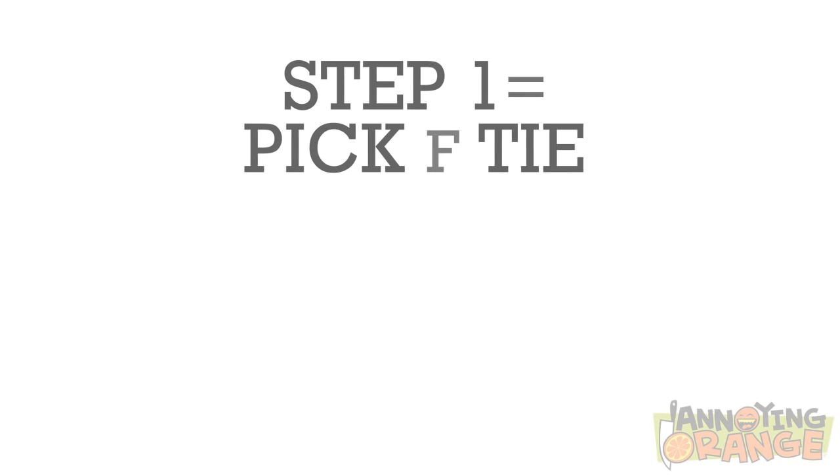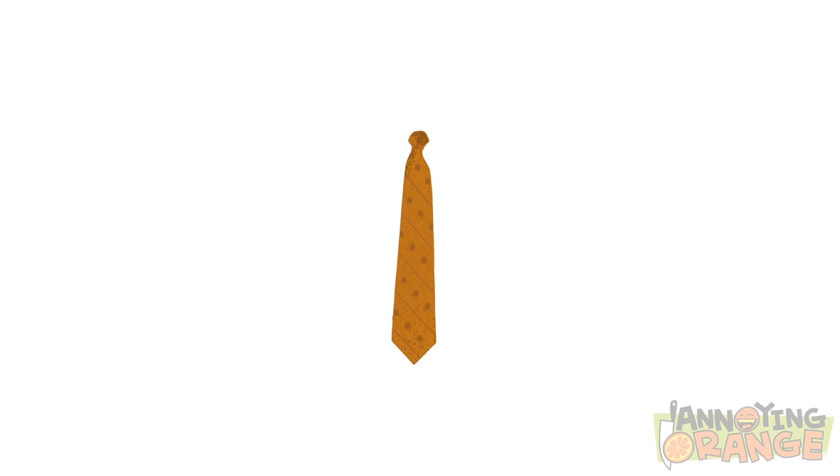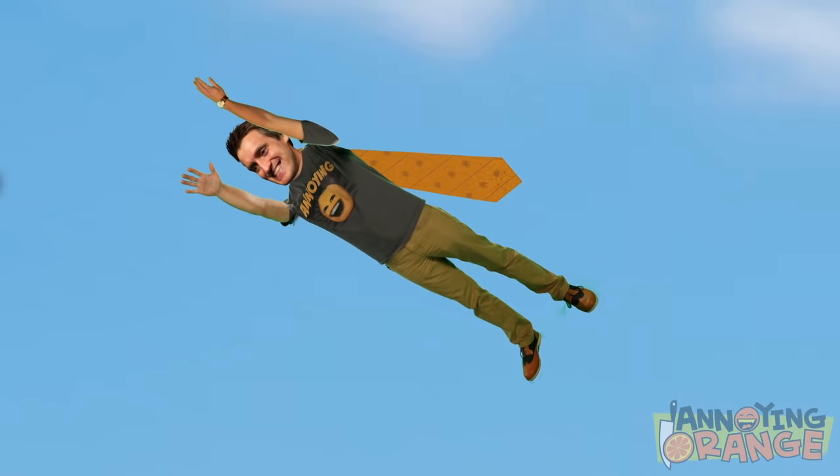Step one: pick a tie. Preferably an orange one. Then you're gonna wanna hang it around your neck — like a superhero's cape. And then you take to the sky.